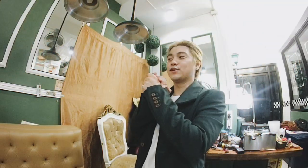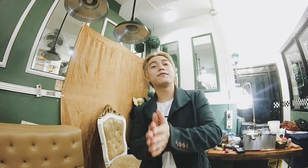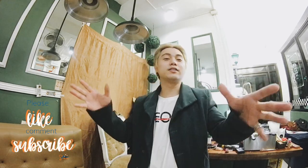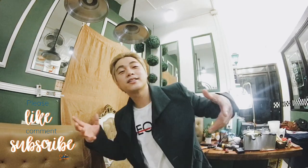Yes, guys, I think medyo na-achieve natin yung ating Renaissance pictorial. Thank you so much for watching this video. If you have any questions or any requests, just comment down below whatever it is that you want to say. I'll see you guys in my next vlog!